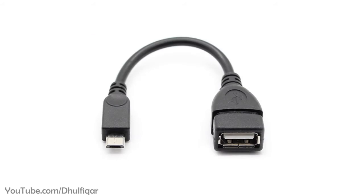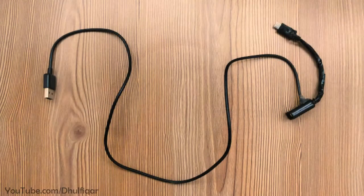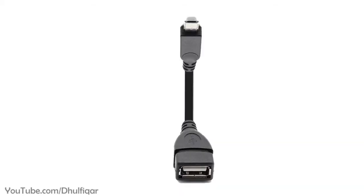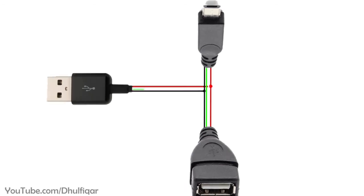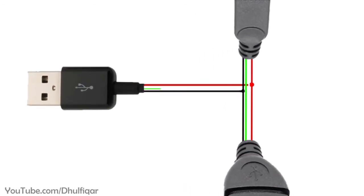If you have an OTG cable and you want to convert it into a docking station, then you need to do the following. Step 1: Add an external USB power supply to the OTG cable — simply connect the red wire with the red wire and the black with the black, and leave the green and white wires unused.